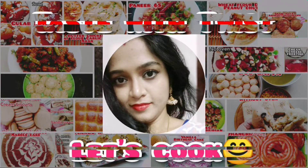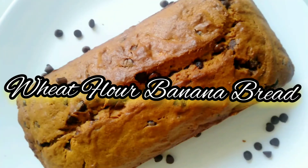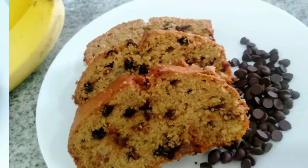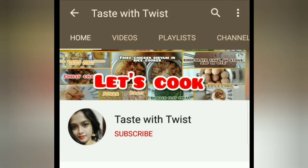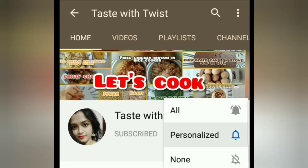Hi guys, welcome back to Taste with Twist. In today's video we are going to make tasty and healthy whole wheat flour banana bread. Please subscribe to my channel if you haven't already, and ring the bell icon to get notified whenever I post a new video.